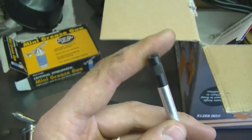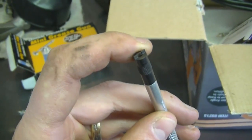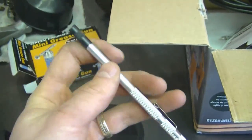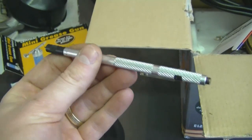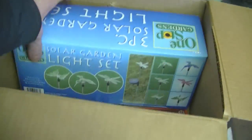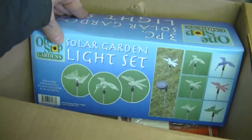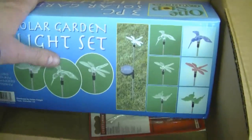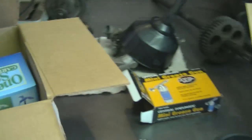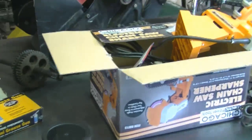He also sent a little screw starter — you stick this on your screw when putting in points so the screw doesn't fall out, and it even has a magnetic tip. I'll make a video one day showing exactly how to use this. He also sent a present for my wife — a little solar garden light set. Thanks again, much appreciated.